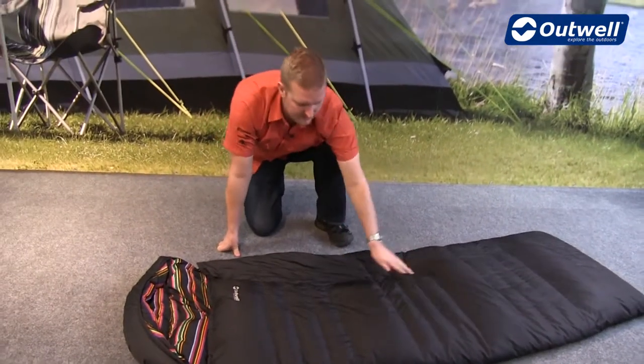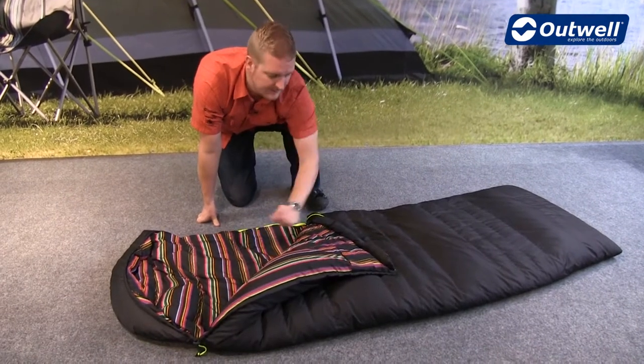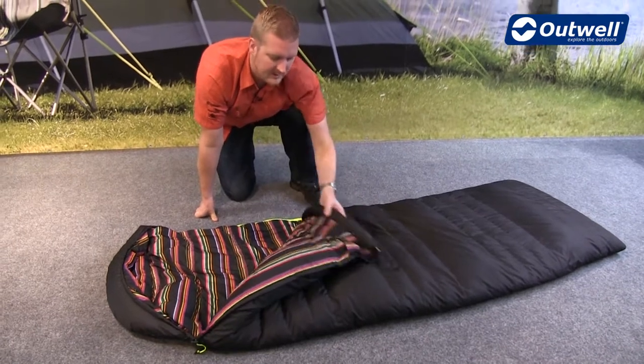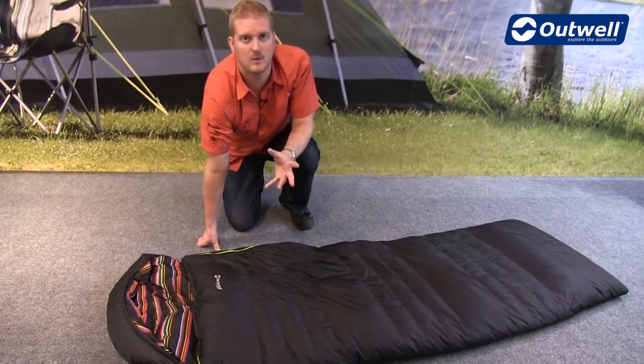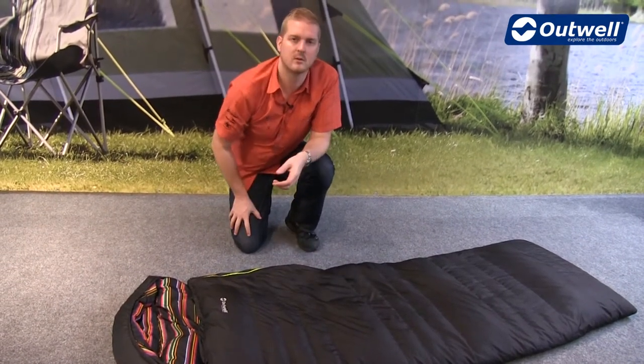On the outside we have a microfiber polyester, so a really nice comfortable feel, and it's the same on the inside. You'll also find in here that we have an internal storage pocket. The filling of this bag is a duck down filling, so you get a really good warmth to weight ratio — it'll keep you nice and warm but still be quite lightweight as well.